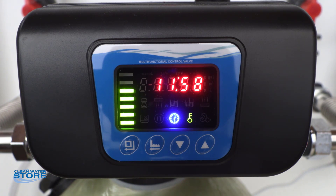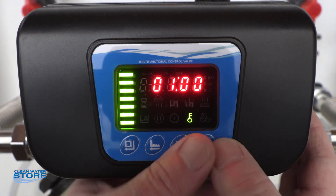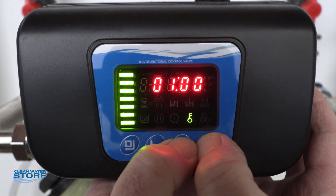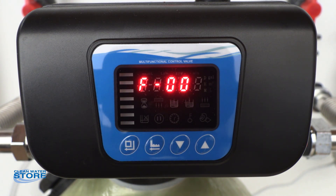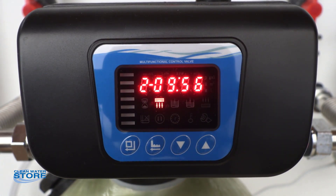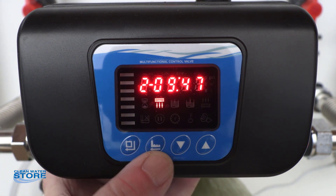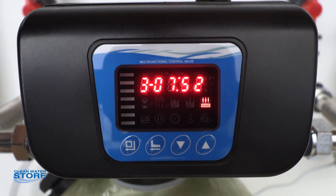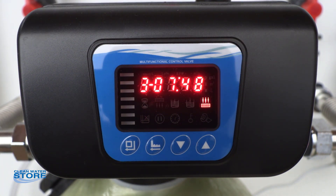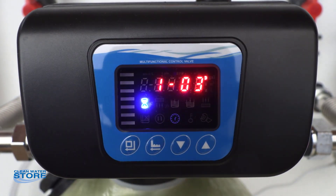Next I wanted to cover actually using the programming to perform a regeneration. Your lock is on, so we'll have to go ahead and unlock the screen by holding both arrows at the same time. The key goes off — go ahead and push the regeneration button now. This will start your regeneration cycles. You can now see we're in the backwash cycle, with the timer counting down from ten minutes. If you want to advance to the rapid rinse, just press it again. You can now see the rapid rinse — the arrow is pointing down and it's counting down from the eight minutes we set.